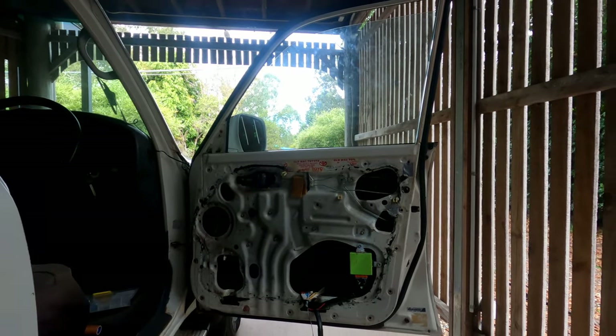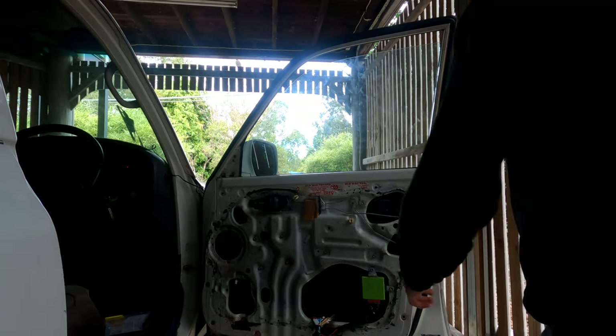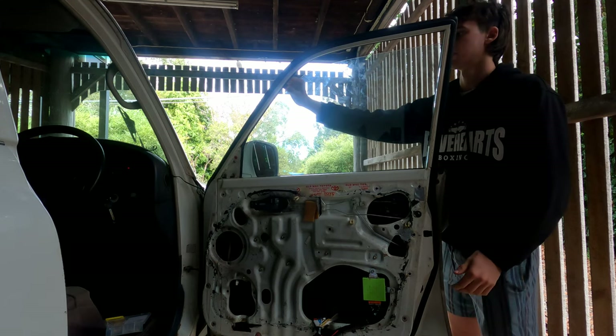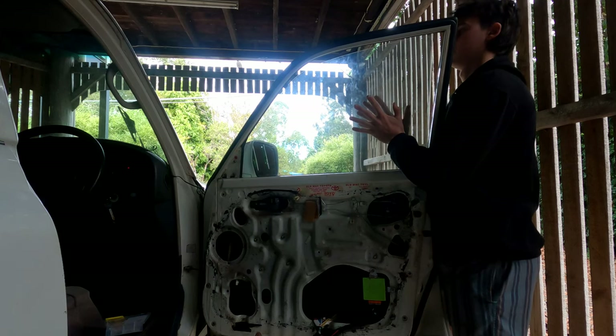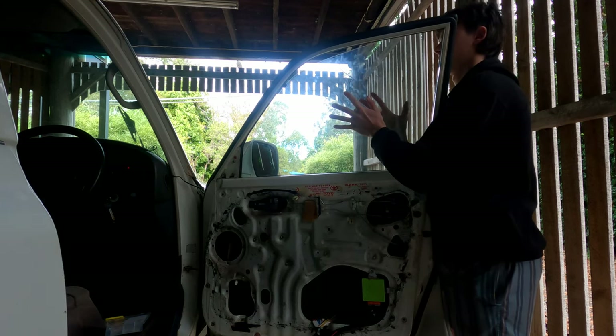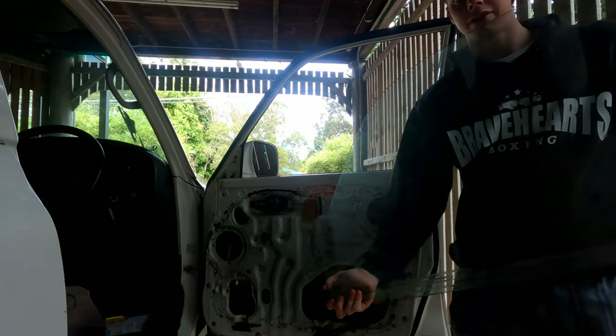I've already taken this window out but I've just put it back in so I can show you how it works. Literally all you do is put it down low enough so that it'll clear this little clip here, and then as you pull it up, pull it out on an angle and it comes right out — and there you have your window out.